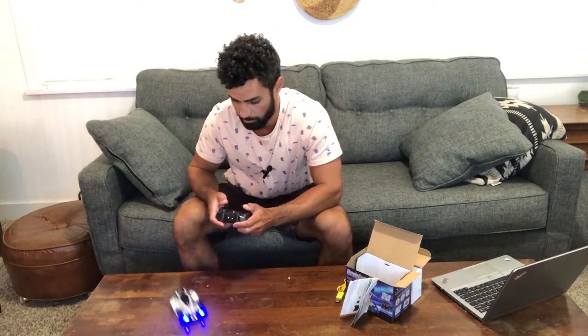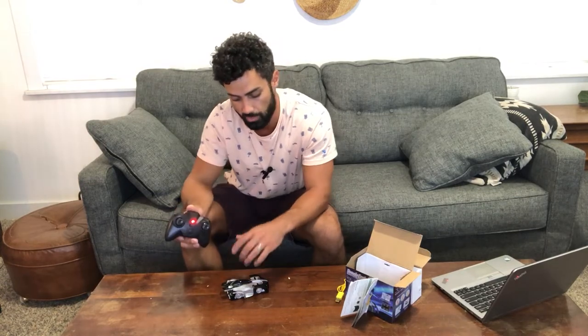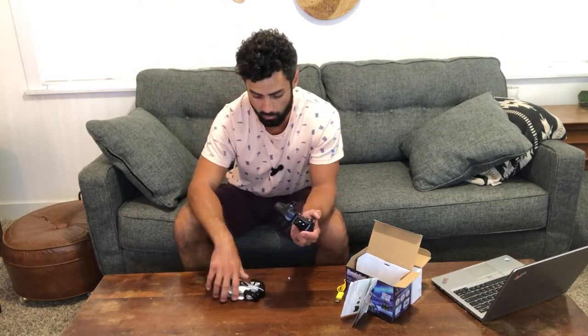It's actually super fast. Another cool thing is that on the remote there are three different channels. When you turn your remote on and then turn the car on, it'll pair to the channel it's on. That's important because if you buy several of these for your kids, they can drive them together — each one on a different channel so the controllers aren't interfering with each other.